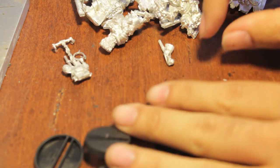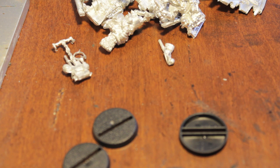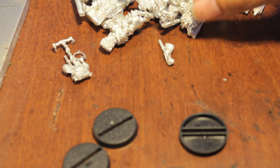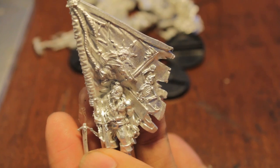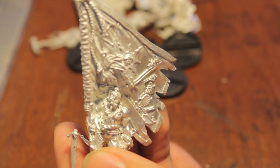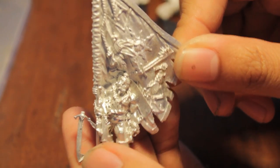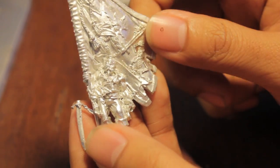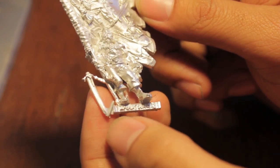Today we're gonna unbox it, I'll show you what they look like, and put them together. They're actually pretty much all put together, but we'll glue them to the stands and see how hard they were to clean up and assemble, and just take a look at their general sculpts. First up is the Battle Standard Bearer — I've seen a lot of great conversions with this guy before.